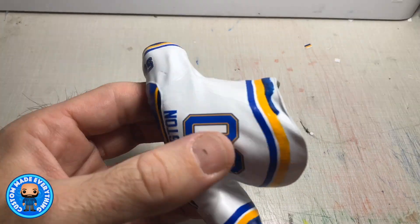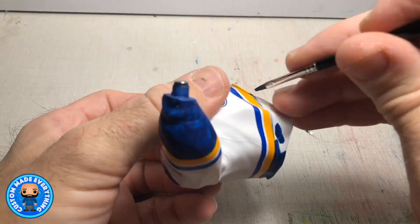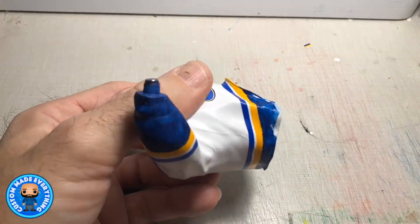And now I start working on the last piece that needs any paint, bringing this figure to a conclusion. There's only one thing left to say, and that's Play Gloria.